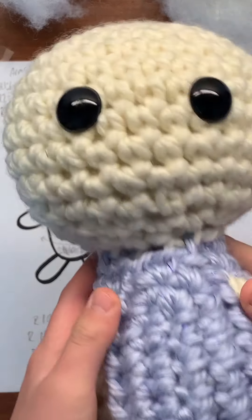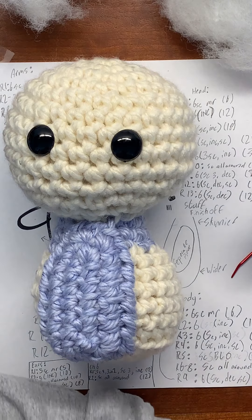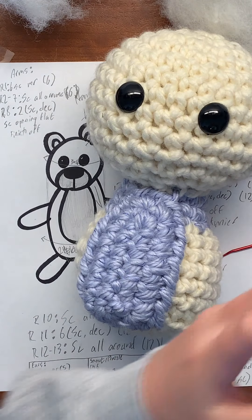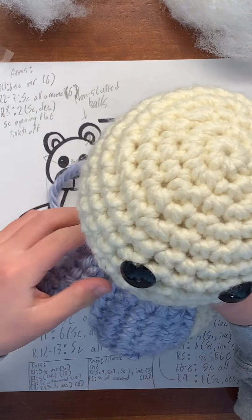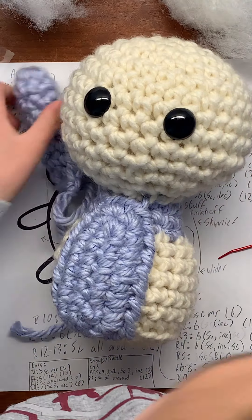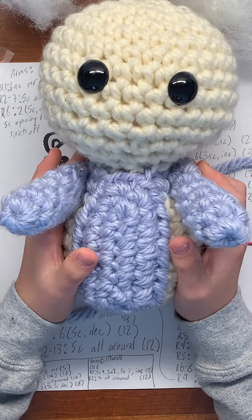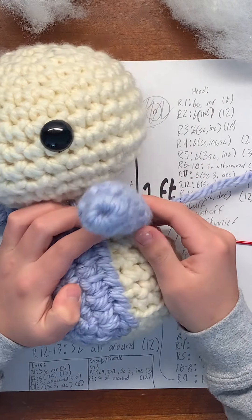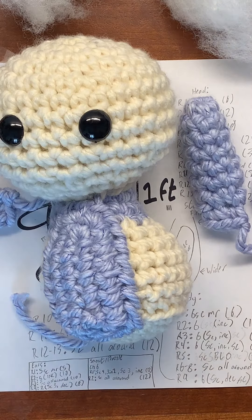This is what you should have after you sew the belly on. Next we're going to be sewing the arms on — they are going to go right here on the sides. Sew them on like you sewed the other things. Make sure to put a little stitch right in here to keep the arms in place.